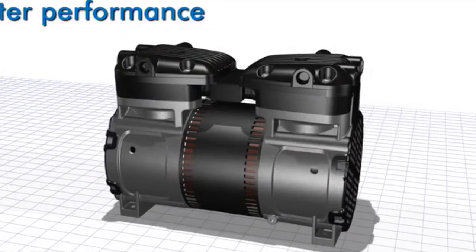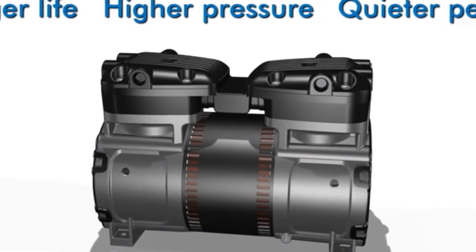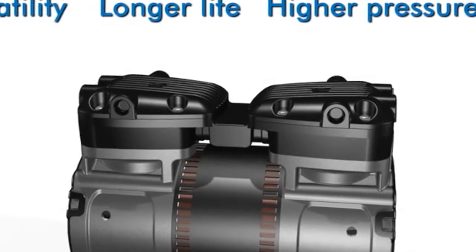Re-engineered from the ground up, it delivers quieter performance, higher pressure, a longer life, and greater application versatility.